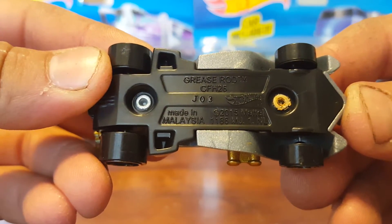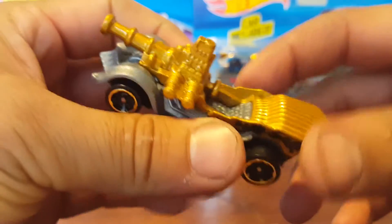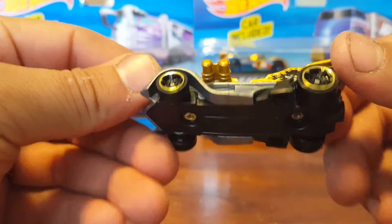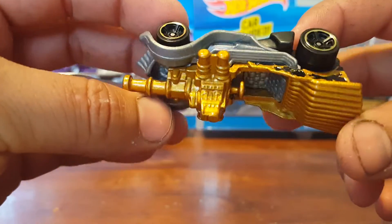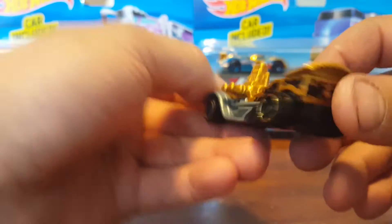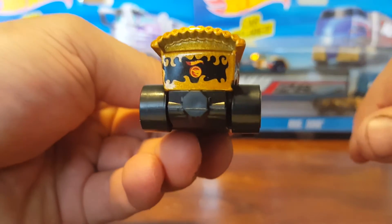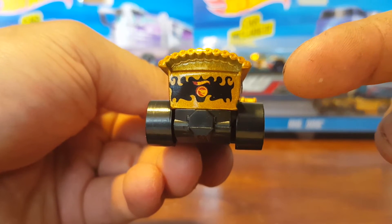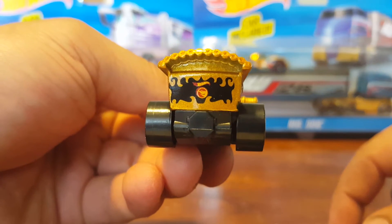If you guys want to check out some pictures, I post a lot of pictures and stuff on Instagram — it's Ramonster86, R-A-M-O-N-S-T-E-R 86. Feel free to follow and ask questions. For anybody that's new, this is a treasure hunt — gotta look for the symbol. Once again, don't get fooled with the regular one.